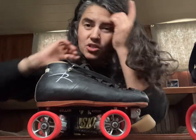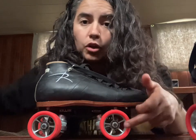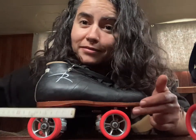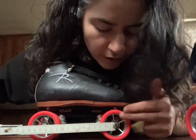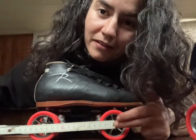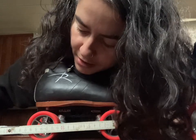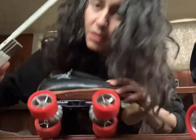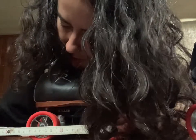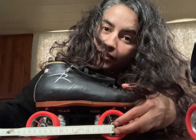Measuring your axle spread is super easy. You want to measure from the middle of your front axle to the middle of your back axle, and that'll be approximately the axle spread of your plates. You get a ruler or a measuring tape, line it up with the middle of your front axle, then line it up with the middle of your back axle, and that's your number. This is a 140 millimeter plate — my Roll Line Killer — and indeed it is a 140 millimeter plate. Easy peasy.